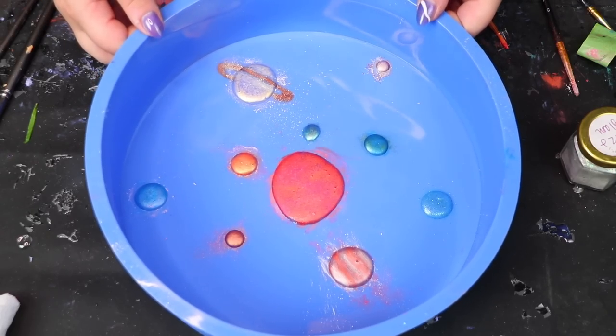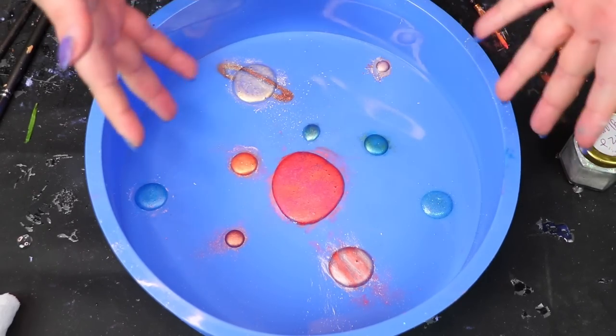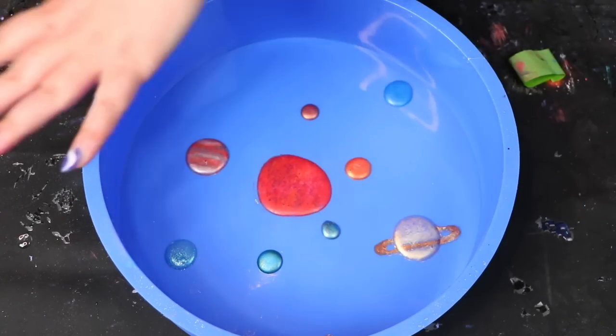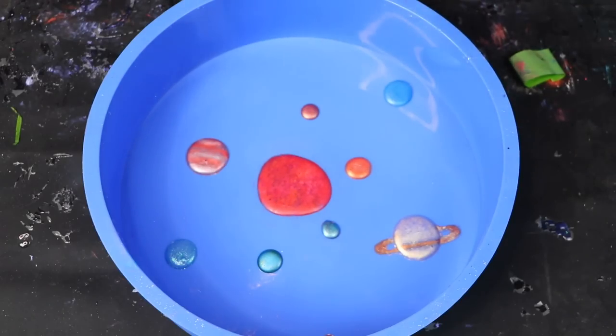We're on to our last one — oh my god, teeny tiny Pluto! Give it a little cure. There it is, oh my god. Full cure. Alright y'all, finally here is our solar system. I'm going to go ahead and just clean this up so it doesn't look like they're all exploding. Here are all of our planets, ready to go, nice and clean. So next up I'm going to mix up some resin, color it black, add some stars — it's going to be a beautiful space background. Let's do that.